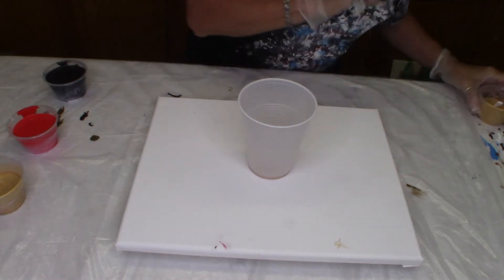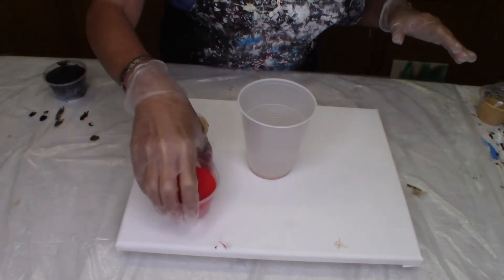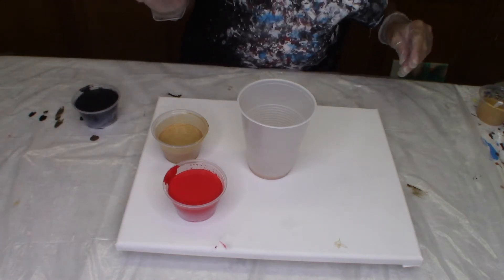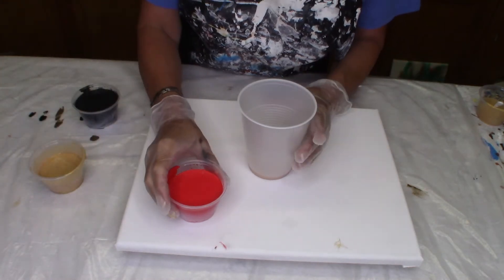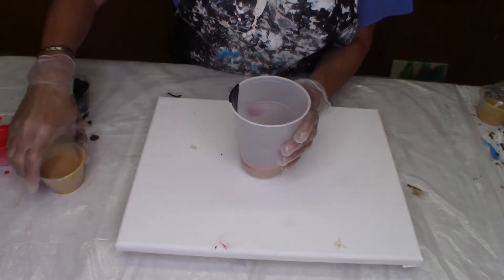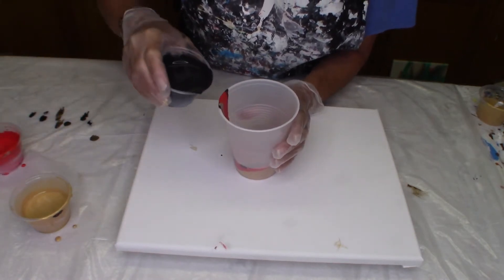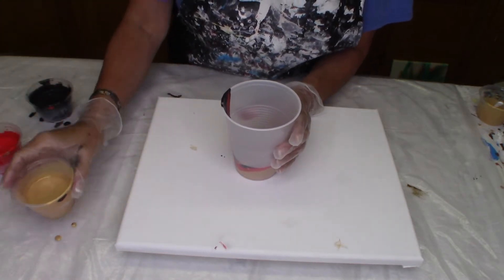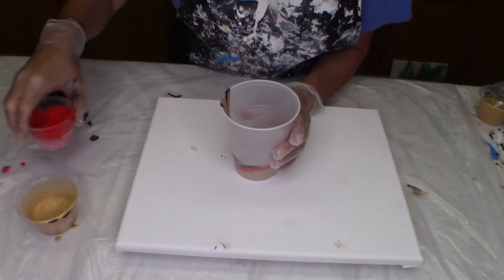I also have some more extreme sheen gold made up that I want to mix throughout this. And I'm just using a bright red and black. These are all mixed with Floetrol — regular, plain old Floetrol. So I'm going to start doing my cup. I'm not going to put the gold necessarily in between every time, in between the red and black, especially when I get to the end. I just want the red and black, and then we're going to end it with just the red and black.